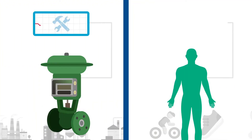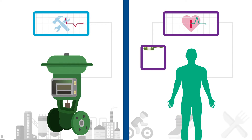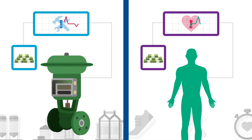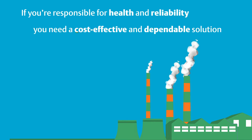Maintaining your essential smart devices is just like maintaining your overall health. Since it's more costly to go to the doctor if you wait until you're sick, it's also more costly to fix or replace broken smart devices when compared to an investment in preventative monitoring. If you're responsible for the overall health and reliability of your plant's smart devices, you need a cost-effective and dependable solution.